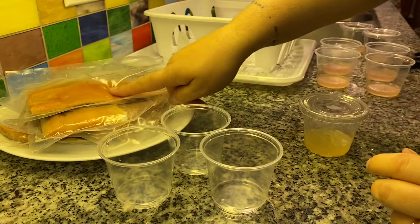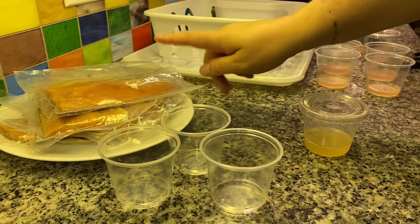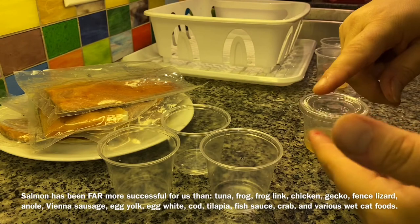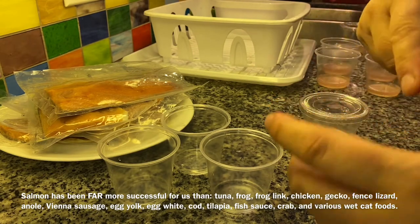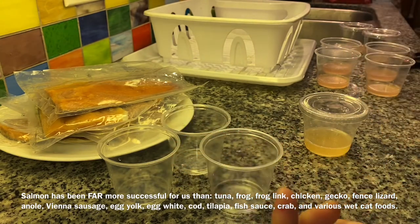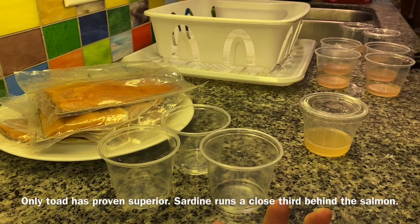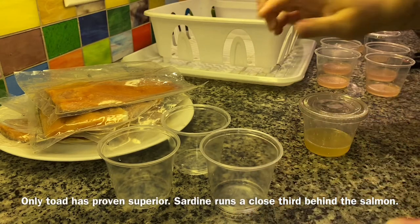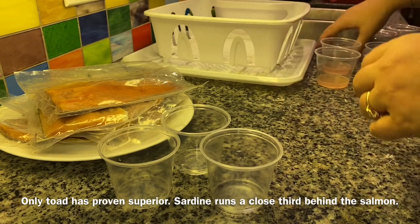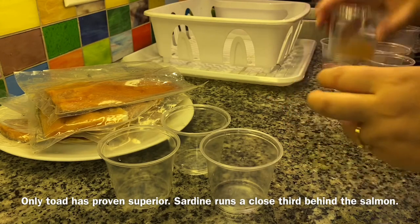I have found salmon is the most successful scent I use over anything. I have tried tuna, sardine, Vienna sausage, egg, egg white, yolk only, tilapia, frog, frog link, old gecko, and toad. Toad is the only thing that truly is magic. I've used everything. I've never had success with tuna — I've heard a lot of people say use tuna, but I have not been in that population.